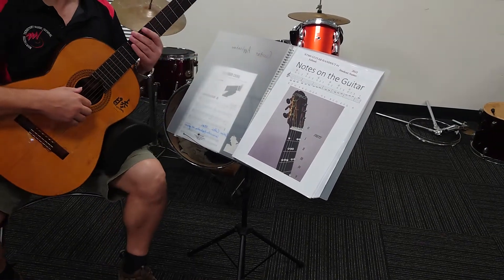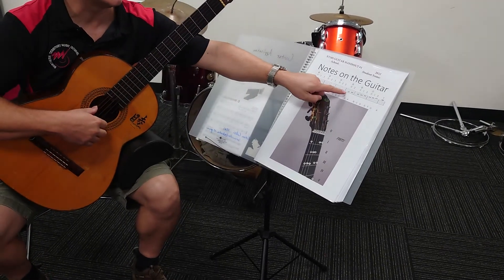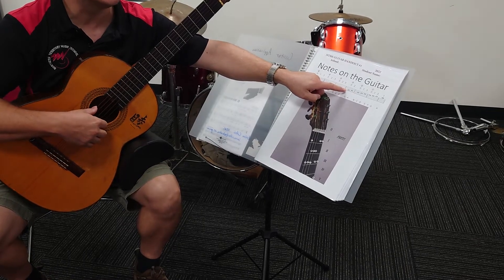Okay, this is the You Are My Sunshine video. Just before you get started, it's important that you practice your G Mixolydian scale mode.